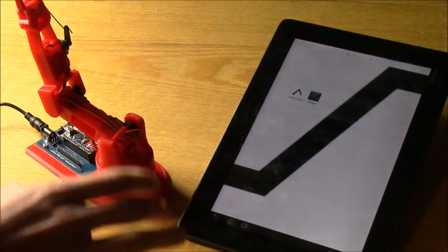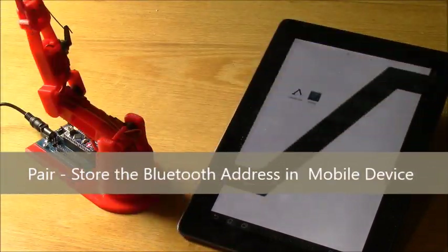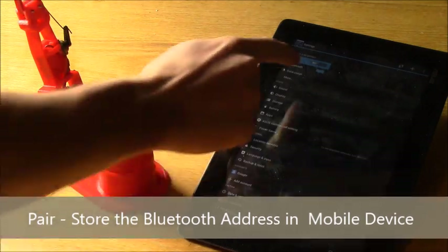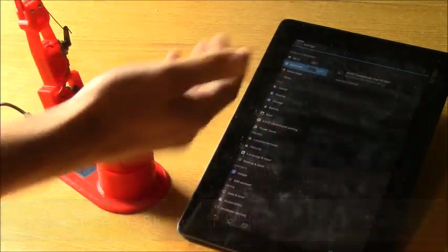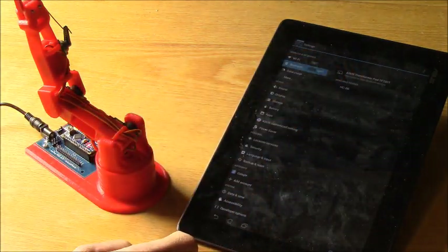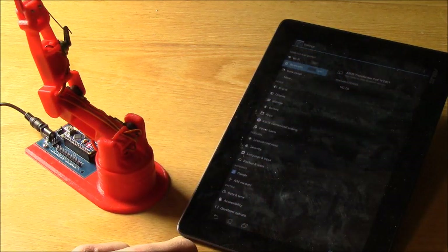The first thing you want to do is actually pair the two devices. In order to do that, go into settings, select Bluetooth, make sure Bluetooth is turned on, and then it will start searching for available devices. I'll let it finish up the search.